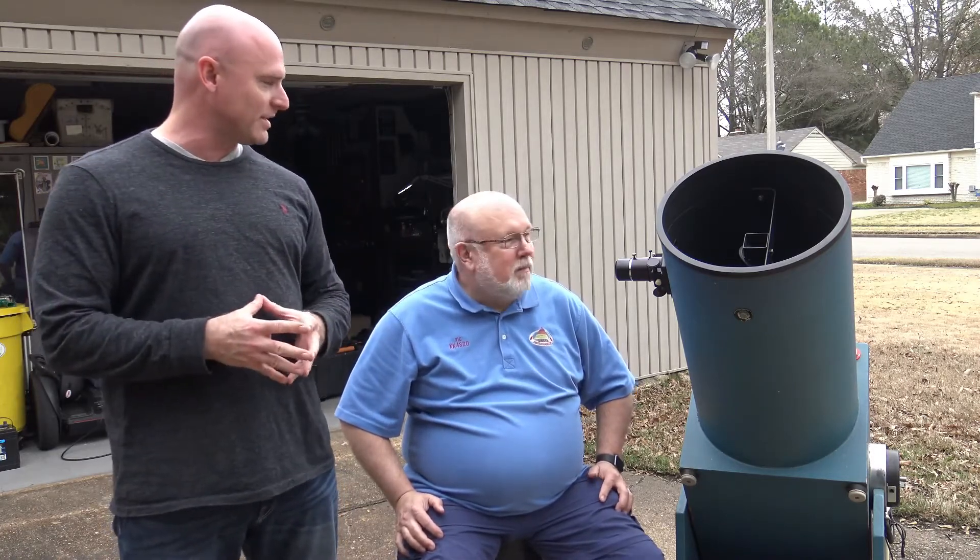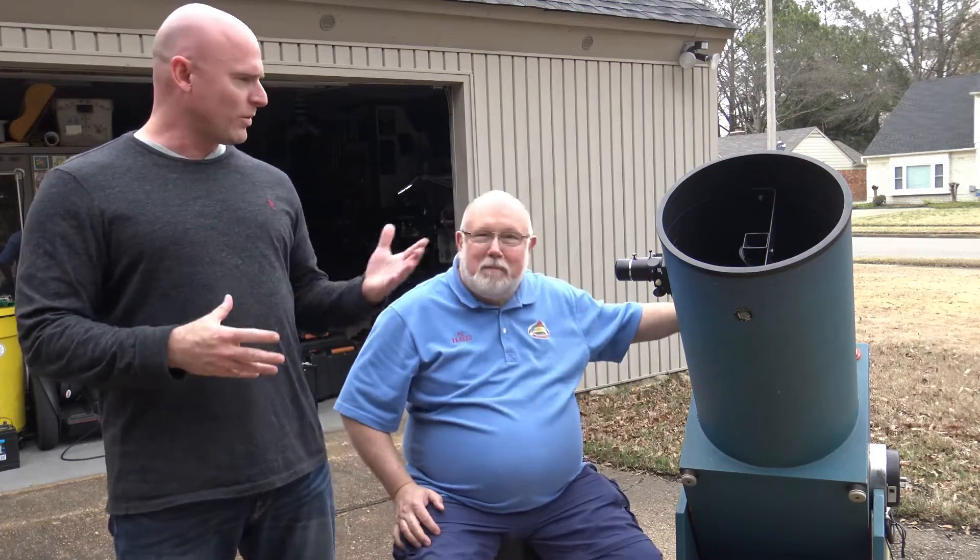Jeremy Veldman with the Memphis Astronomical Society. Welcome to another edition of Telescope Tips, and today I'm here with Rick Hunney, amateur astronomer who is also our president. Rick is going to share some observing tips, and you can see his Dobsonian Telescope right here. Rick, what do we got?